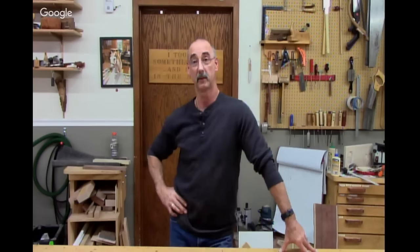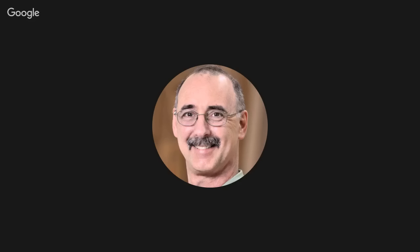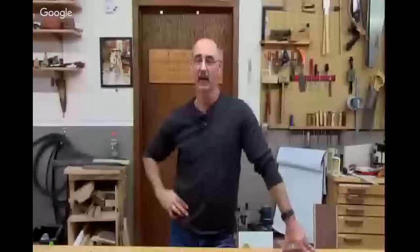We wouldn't have a Woodworkers Guild of America if we didn't have people like you watching, participating, and giving us ideas about what to do next — projects and techniques you want to see. So stop and smell the sawdust, get out there in the shop and do some handmade gifts because people really love that. Merry Christmas, Happy New Year, Happy Holidays — whatever works for you — to you and yours. We are signing off. See you in the new year.